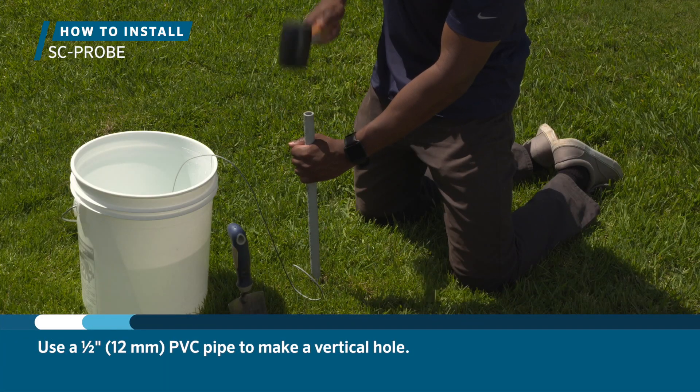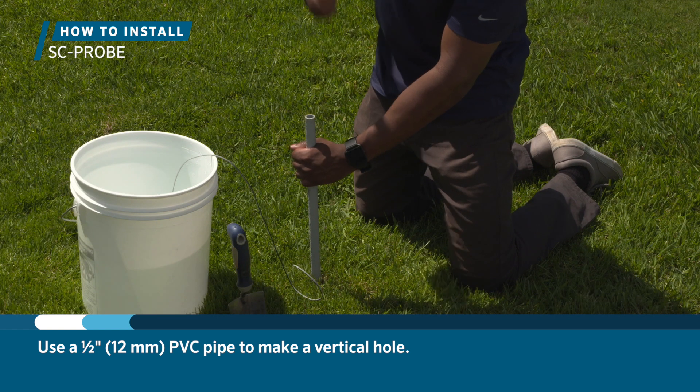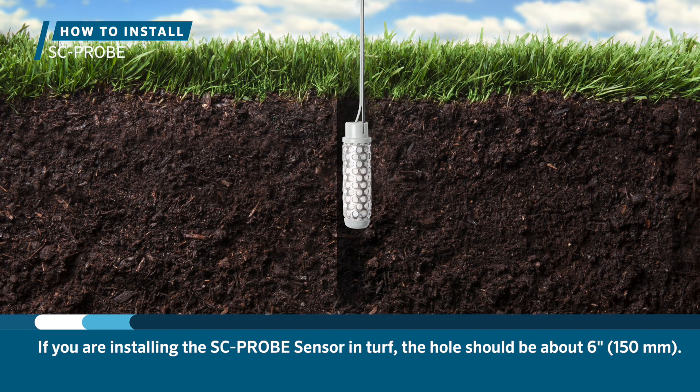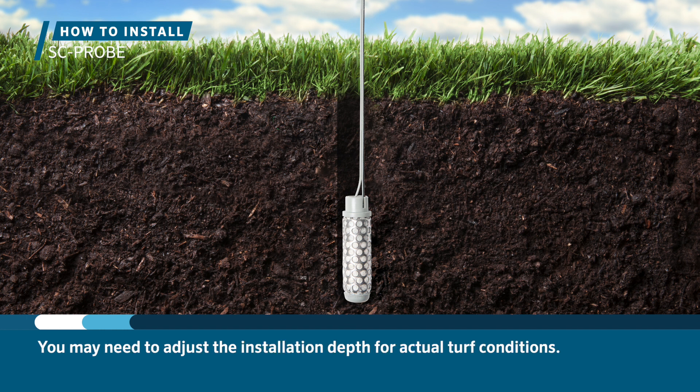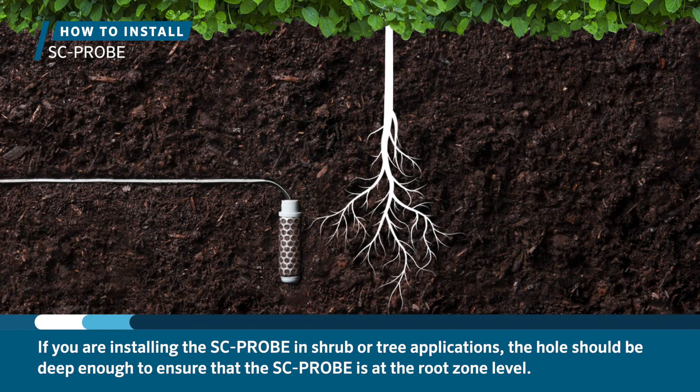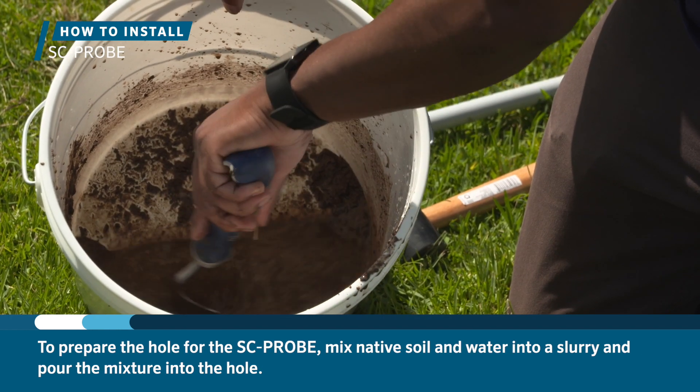Use a half inch or 12 millimeter PVC pipe to make a vertical hole. The probe must be placed directly in the root zone of the irrigated plants. If you are installing the probe in turf, the hole should be about 6 inches or 150 millimeters deep. You may need to adjust the installation depth for actual turf conditions. If you are installing the probe in shrub or tree applications, the hole should be deep enough to ensure the probe is at the root zone level.